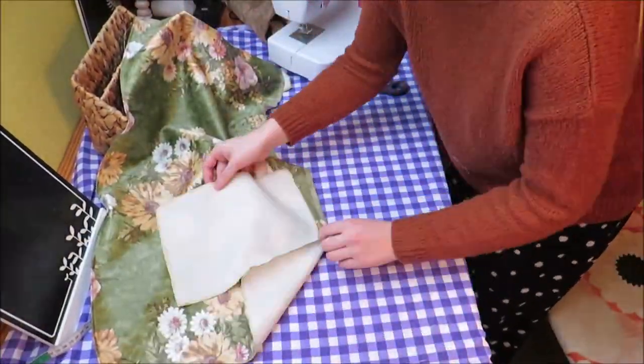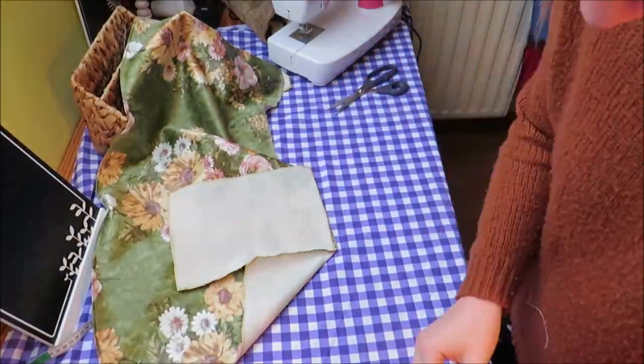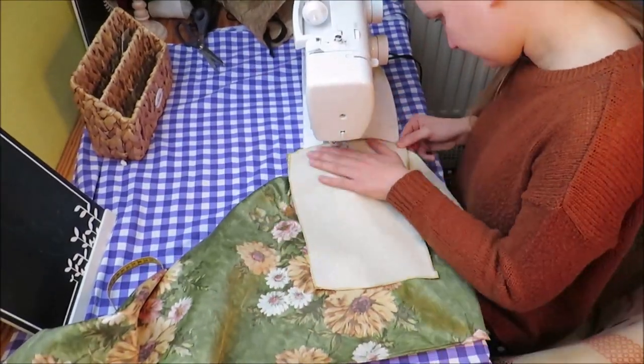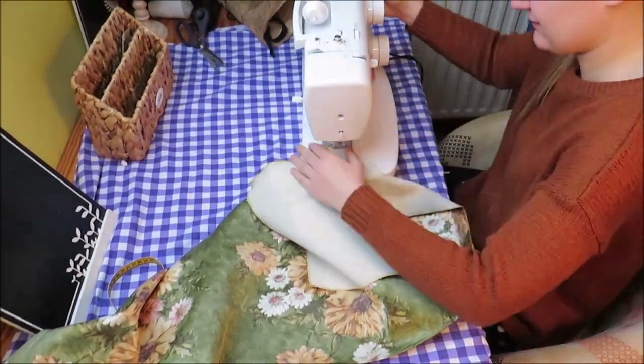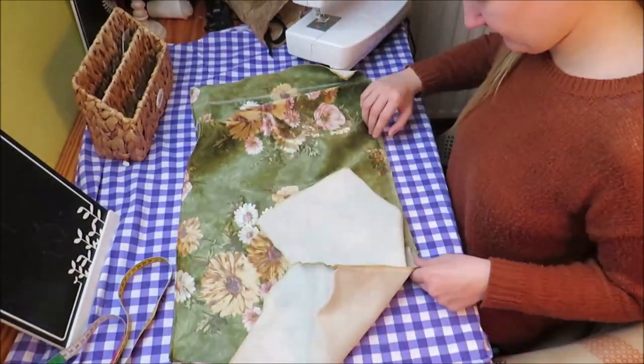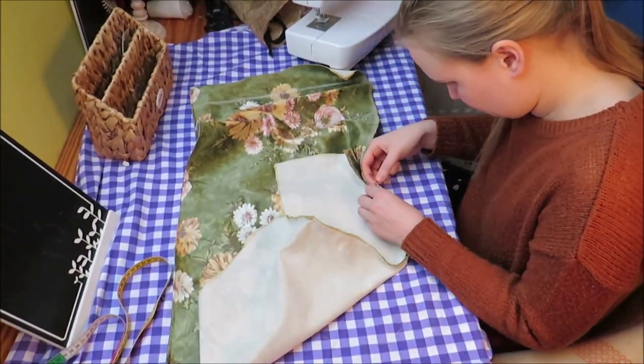Flip the little rectangle to the side and attach this. Keep flipping and sewing until the rectangle and the body are united.